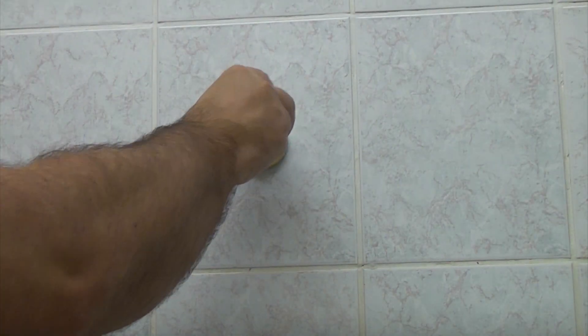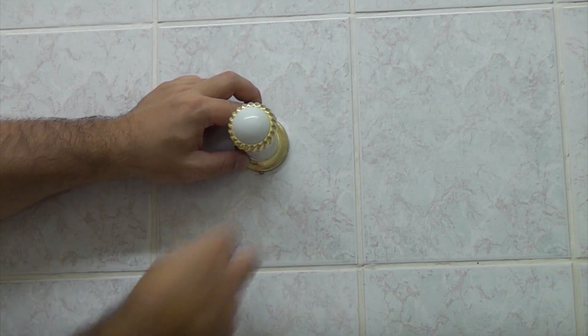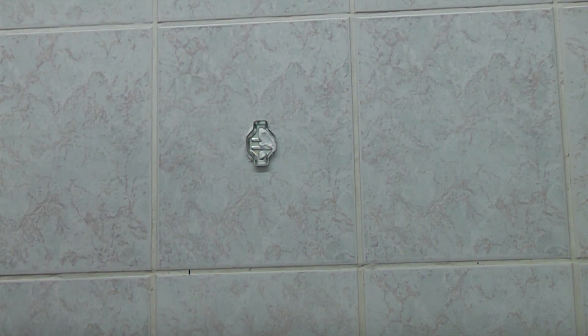What would happen normally is you put your back plate on and then you put your item on that, tighten the grub screw up underneath. But somebody asked how much weight that could actually take, and the simple answer is I don't actually know.